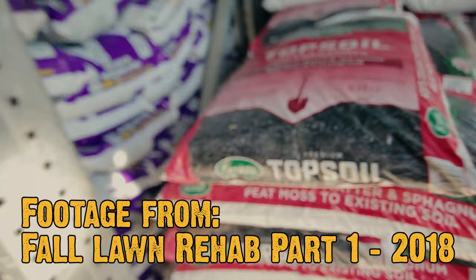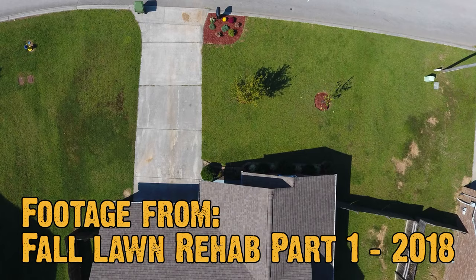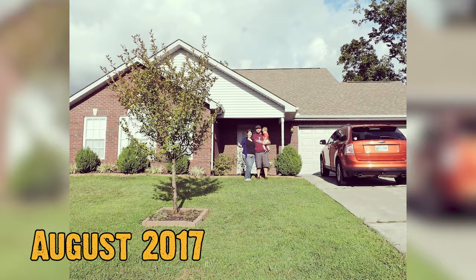I say rehab because I was still new into the whole DIY lawn care stuff, so I wasn't comfortable using a chemical like glyphosate or anything like that. I was hoping just to turn around without killing it off first, and that lawn was in a way worse starting position than this lawn was.